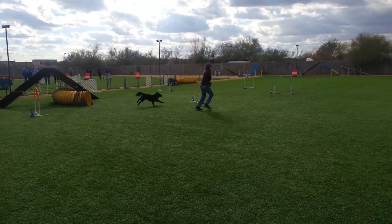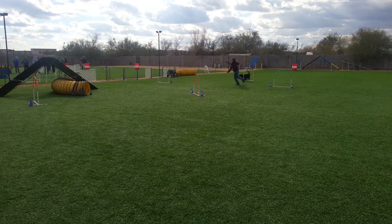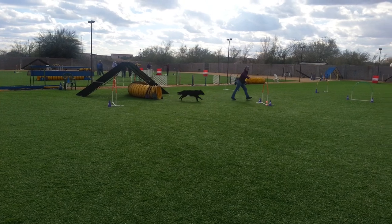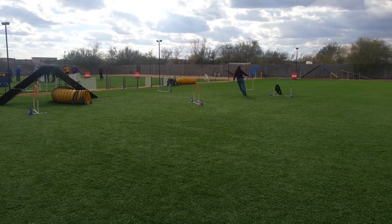Go, go, go, go! Yes, yes! Nice! Good girl! Go, go, go, go! There we go!